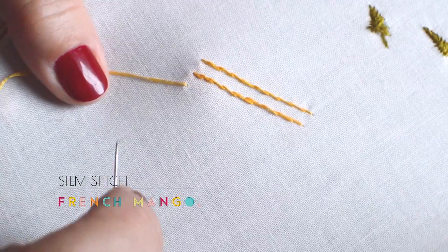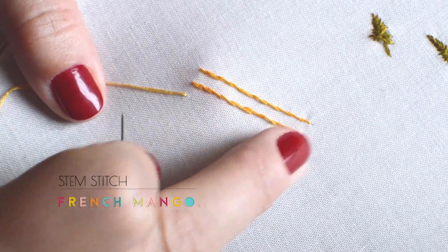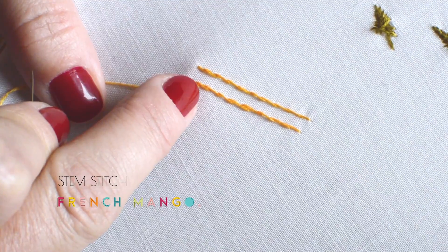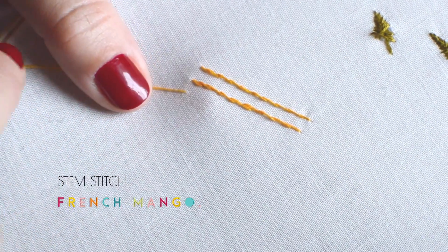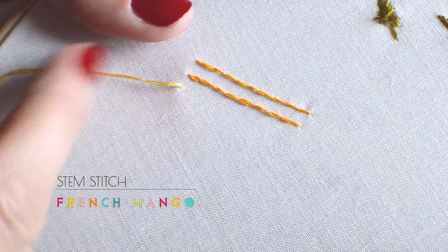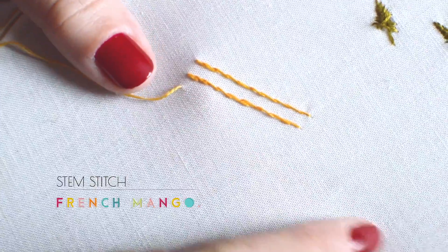The stem stitch is a handy little stitch when you want to draw a line but give it a sort of swirl effect. It's quite pretty when you add it to your design, and the way to do it is working on top of the fabric.